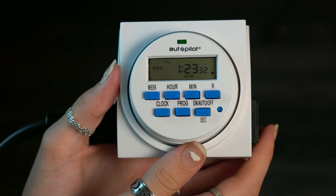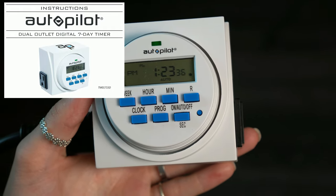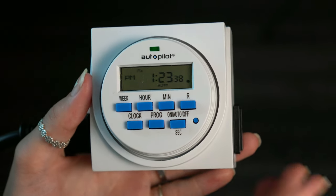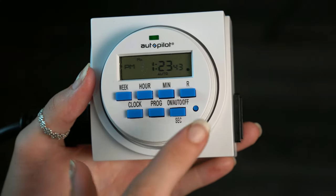This is what you will see when you open up your digital timer. It's a little different from the mechanical timer — as you can see we have a few more buttons. We have the ability to adjust the day of the week, the hour, the minute, and even the second.